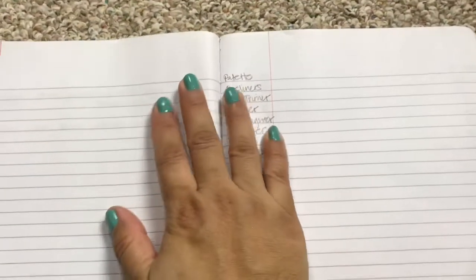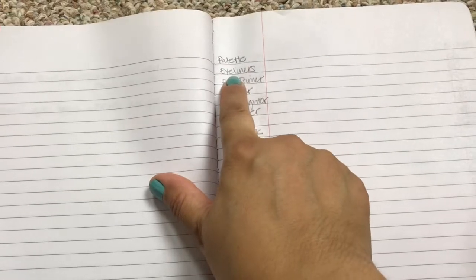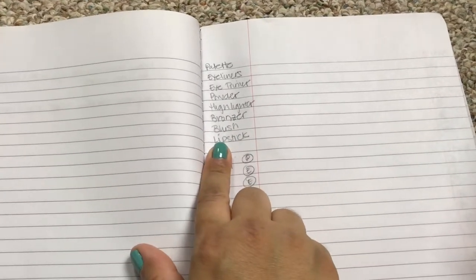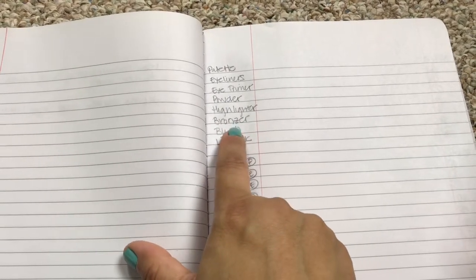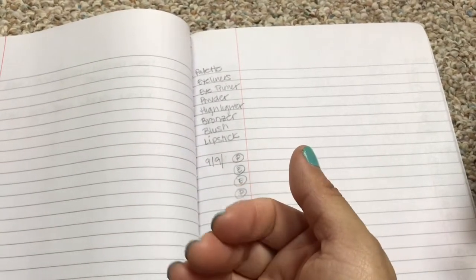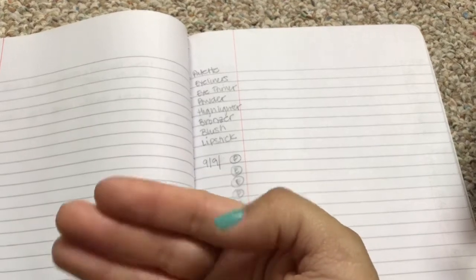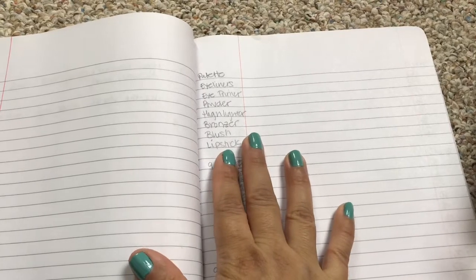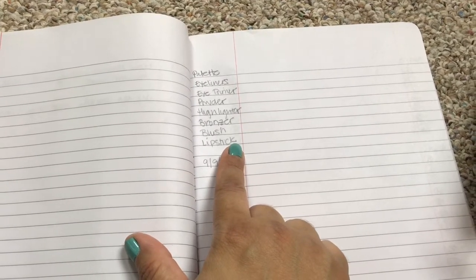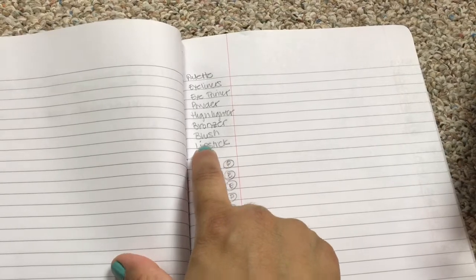If you didn't watch my other video where I planned during the summertime, these are the categories I use in my makeup basket: I pick out a palette, an eyeliner, eye primer, powder, highlighter, bronzer, blush, and lipstick. Because I have a lot of lipsticks and a lot of blushes, I will sometimes pick out three — it just depends on how many I have. For the summertime I picked out like four blushes for the week; for this go-around I'm probably going to pick two or three.